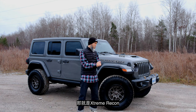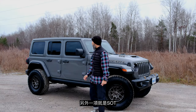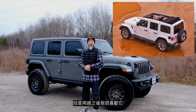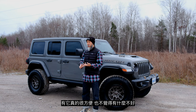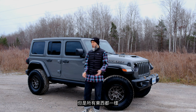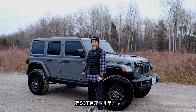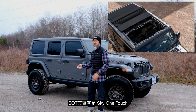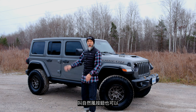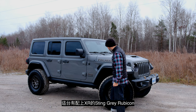What I really want to emphasize is that this Sting Gray 392 has two major options: the Extreme Recon package, which has these rims wrapped in 35-inch rubber, and the SOT. A lot of people don't like the SOT, but after trying it out I like it — it's convenient. SOT stands for Sky One Touch — that's what Jeep named it — it's the one-touch moonroof/sunroof open-air button.